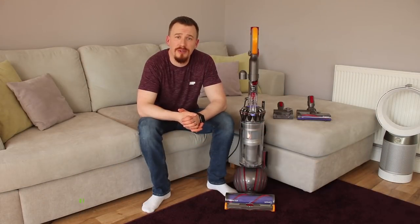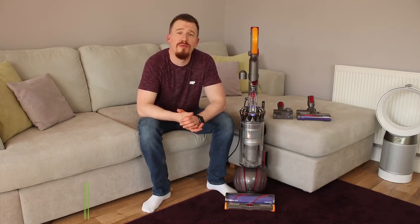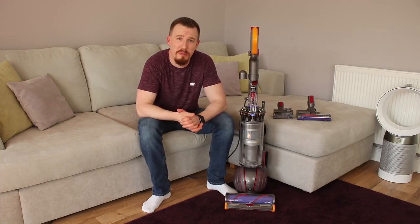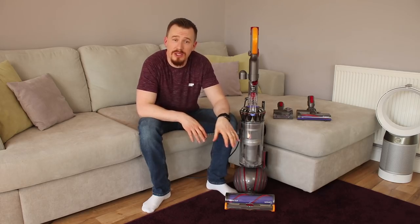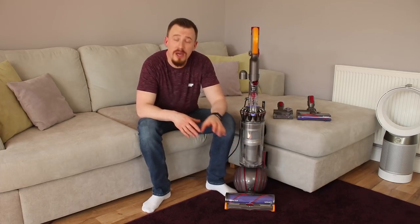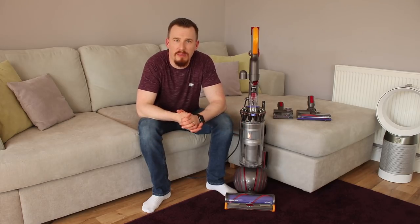So we have here the Dyson Ball 2 Animal Edition Vacuum Cleaner. It's A-rated, so it's going to give you really good energy efficiency so you can vacuum as much as you want and it's not really going to break the bank. One of the great things about Dyson is that they put so much effort into R&D and product development, really taking things to the next level with ball technology, cyclonic technology, and brush head technology.